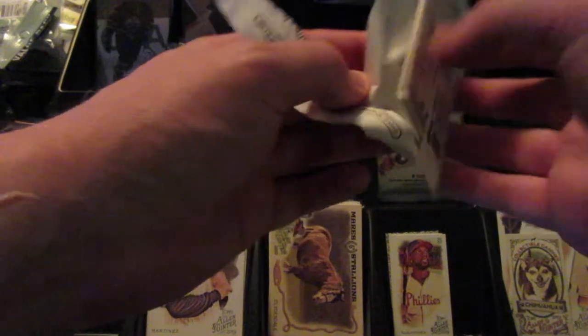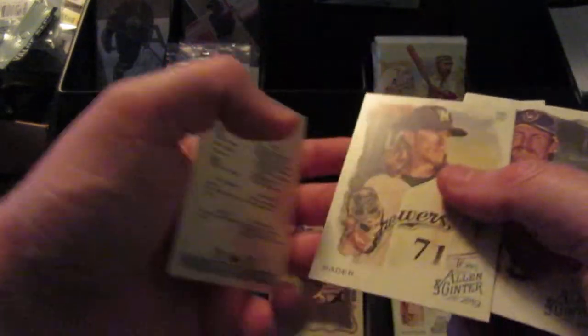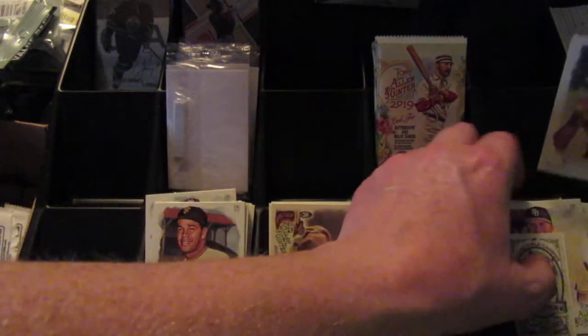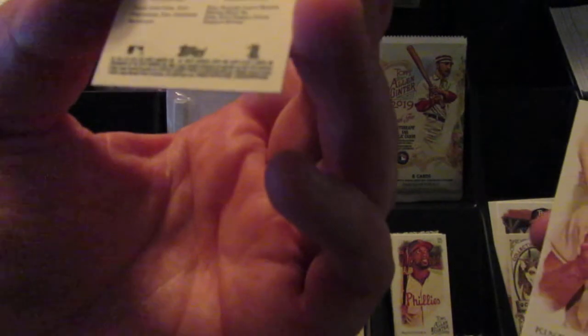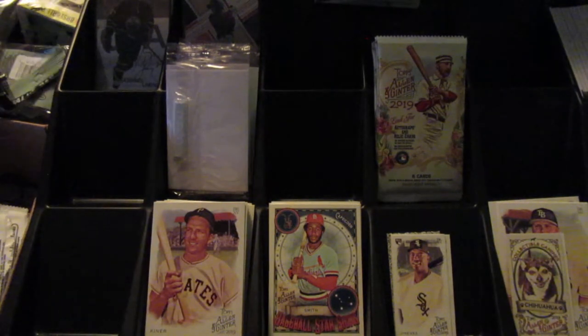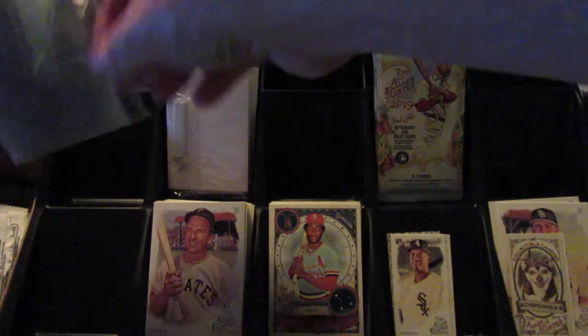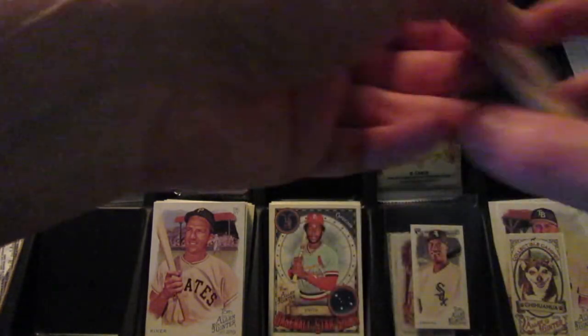I looked this up after the last video. The way they did it this year was they went up to 300 and then skipped 50, so there's no 301 to 350, and then they went to 351 through 400. It's a Robin Yount short print — put that over there. A Baseball Signs Ozzie Smith — that one's pretty good. And an Eloy Jimenez, which is a high number short print but it's a mini parallel. And a Ralph Kiner.